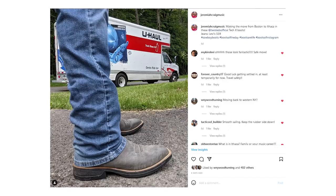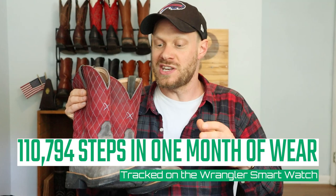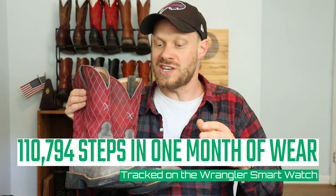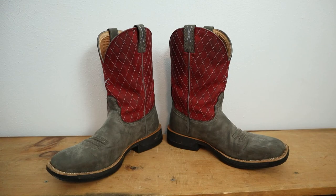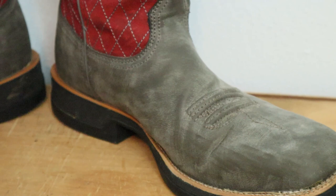In addition to the mowing and landscaping at my brother's house, I also moved from Boston to Ithaca in these boots — loading up the U-Haul, unloading it, and everything that goes into moving. All together I racked up around 110,794 steps in these boots over the past month, which gave me a nice insight into what they're all about. My biggest takeaway is that these Tech X boots are more like a sneaker than any other boot I've ever tried. It seriously feels like a New Balance, Nike, Adidas, Reebok — whatever athletic shoe you want to call them. This is the boot that feels exactly like those.